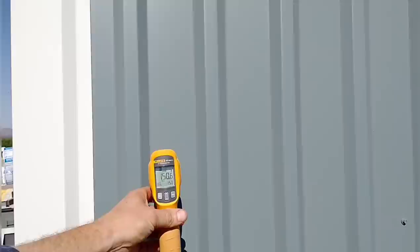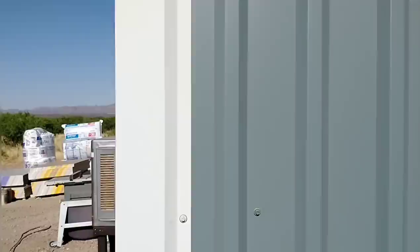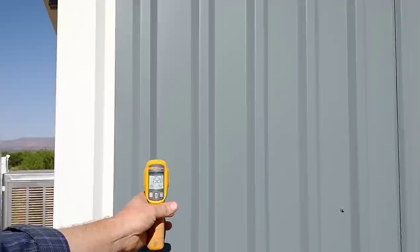Here's something interesting. We're on the side of the house that's been exposed to direct sun. I want to show you the temperature difference between white and a color. Starting on the color — it's 150 degrees. Moving over to the white — 125 degrees. That's why we used white on our roof, because it catches the most sun and it stays way cooler; it reflects way more of that heat. An incredible 25-degree difference between the white and the colored metal.